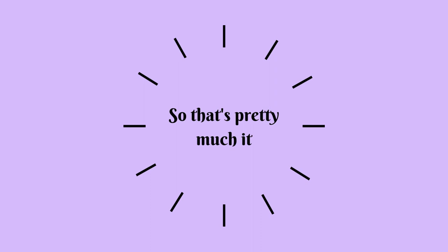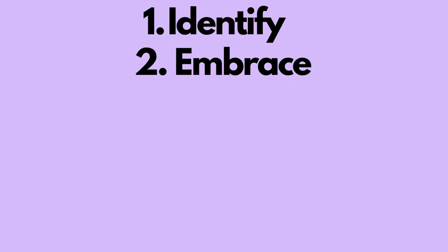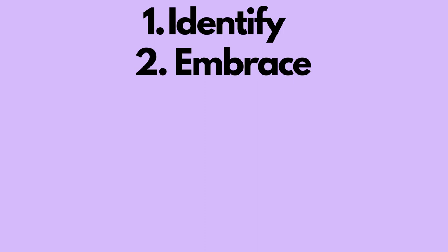Finally, my last tip for you is don't take life too seriously and remember to enjoy the little things. So there you have it — five steps to releasing your inner child. Remember to identify who your inner child is, embrace your playful nature, do something creative, and play a game. Thanks for watching and I hope this video has inspired you to reconnect with your inner child.